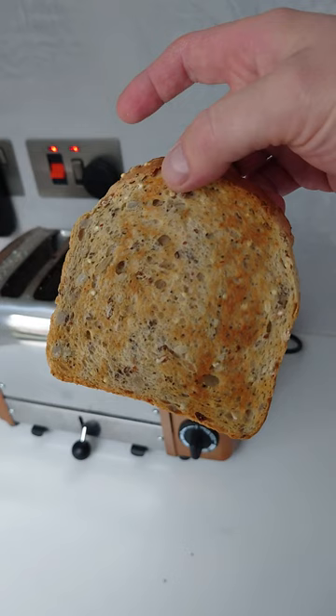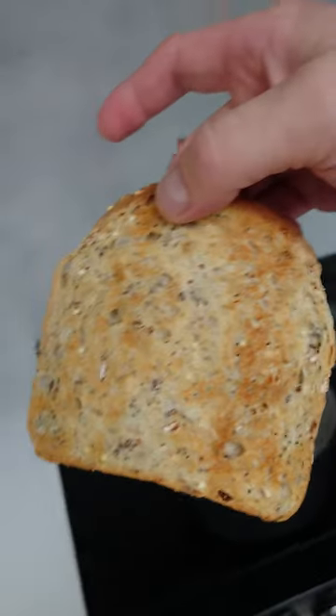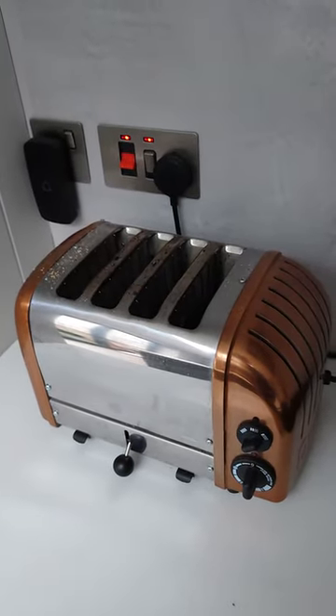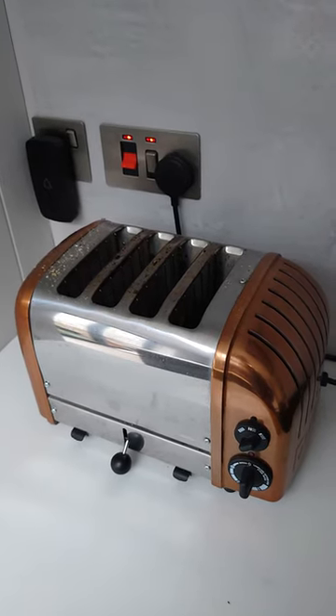This happens all along the toaster and it can't even toast a piece of toast correctly. These toasters are £150 to £200 each and in my opinion they're absolute rubbish.